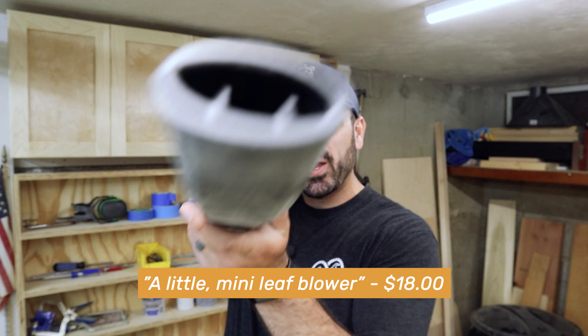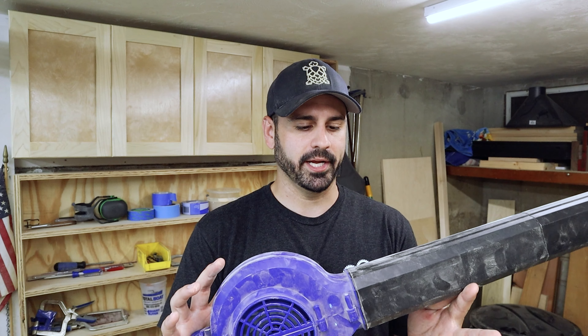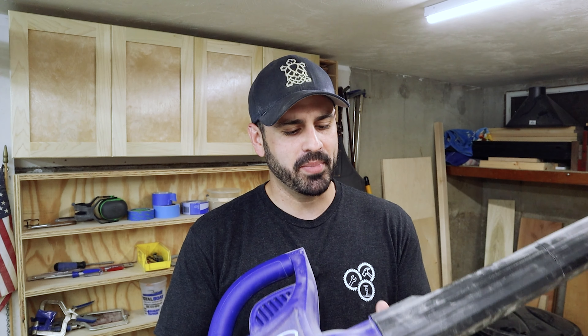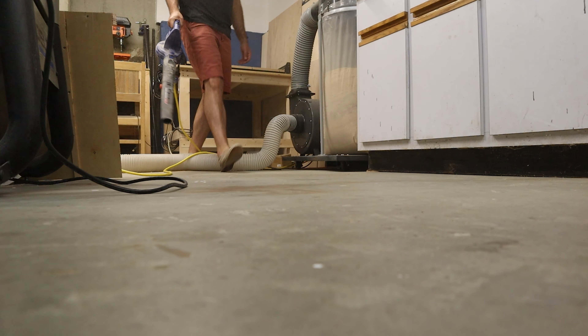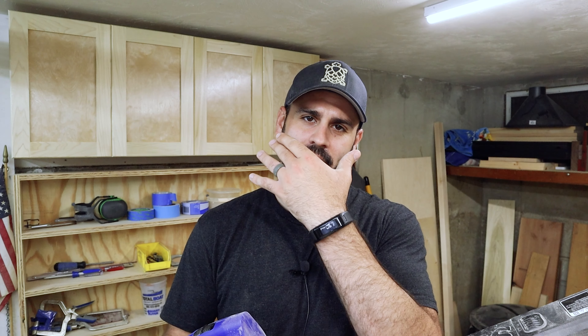Another great tool to use to clean up all the dust in your shop is a mini leaf blower. I'm not sure why I waited so long to get this because it is a huge game-changer when it comes to cleaning up the shop, and it was only like $18 off Amazon. The thing about this though is that when you're using it in a closed space, you're going to want to make sure you're wearing a face mask to protect yourself from all the fine sawdust. And if you have some sort of air filtration system, make sure that's running as well.